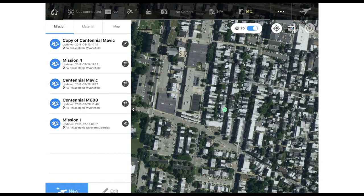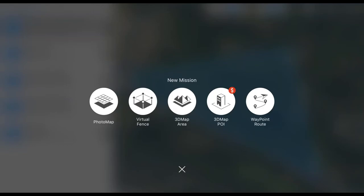For Ground Station Pro, once you first open it up, the first screen you come to will look like this. You'll see on the left the list of missions that you've flown previously, and a new mission button. Once you click new, you will come to this screen. You'll want to, for most missions, use the 3D map area in the center. Photo map is for DJI cameras, so that one will not work with us, but the rest of them will. Depending on your application, a 3D map area is usually what you want to use.